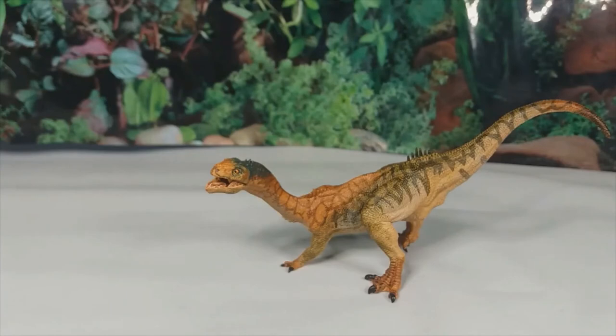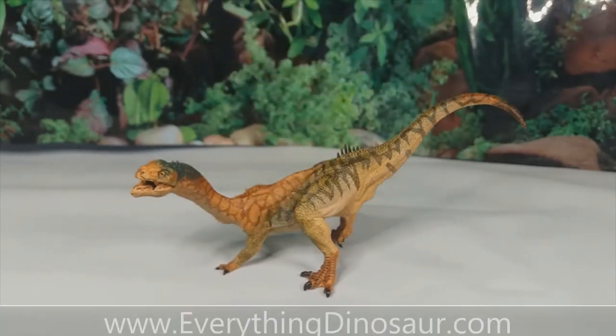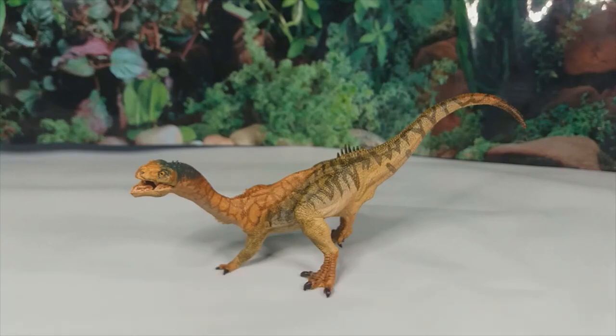That's all I have to say about this model. If you'd like one for yourself, I got mine from everythingdinosaur.com — they only just recently came into stock there. Thank you so much for watching, I will see you guys next time, bye!